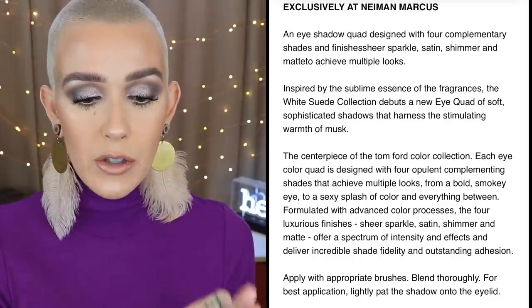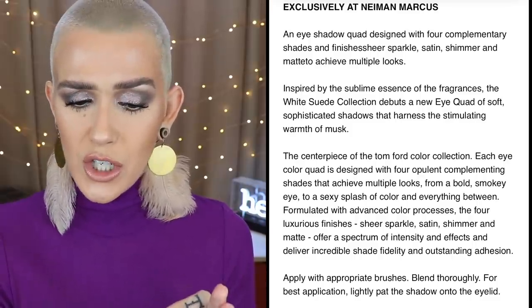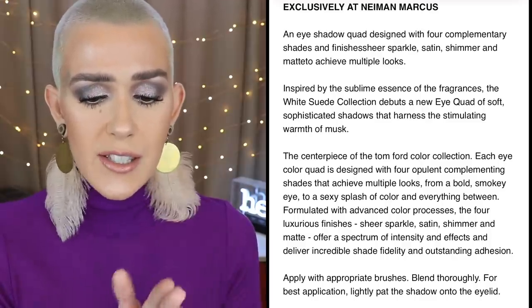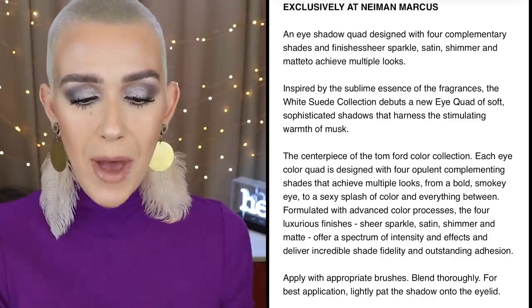Let's jump into the palette. It's called the White Suede Palette — you're getting a white bag, it comes in a white box, and it's a Neiman Marcus exclusive. From the Neiman Marcus website, it says it's an eyeshadow quad designed with four complementary shades, finished sheer, with sparkle, satin, shimmer, and matte finishes.